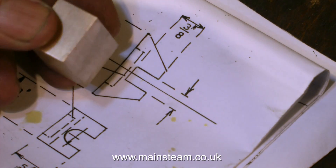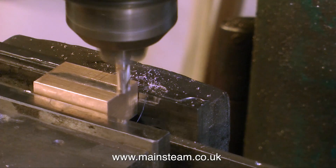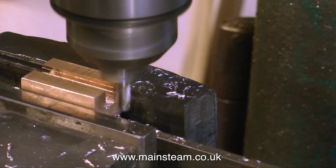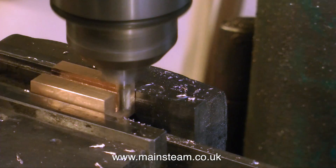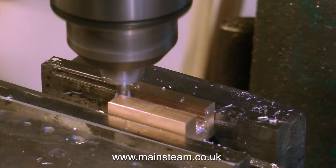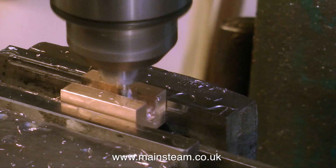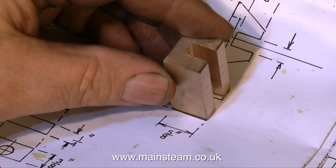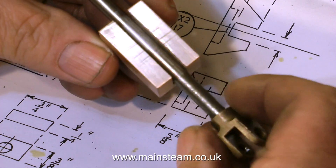The next job is to mark out the positions for the two cross slots at the other side of the valve, and then put it in the machine vise and work away with the milling cutter — not as quick as this; I've speeded it up. In actual fact, this milling cutter is slightly smaller than is needed for the valve rod to pass through the slot. So once I've got it to finish size, I just take a little bit more off each side, which not only cleans up the edges of the slot, it makes for a perfect fit.